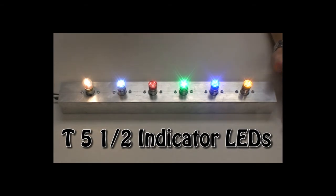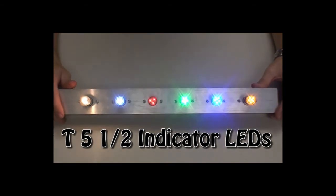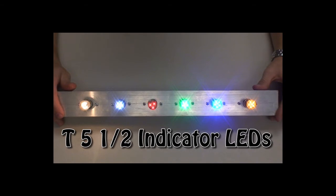So let me light them up for you. Right away you'll notice that these LEDs are quite a bit more intense than the incandescent over here to my right.